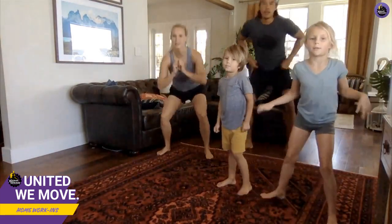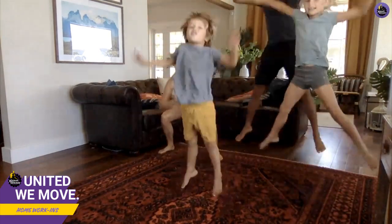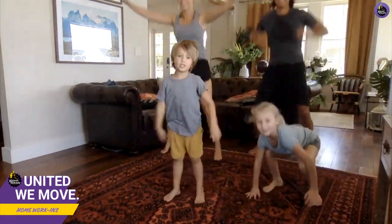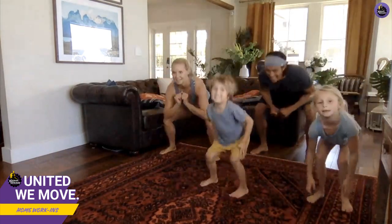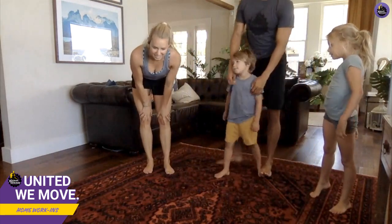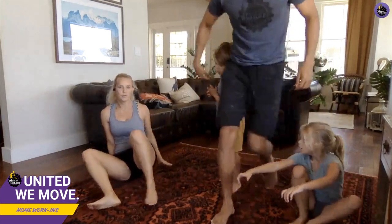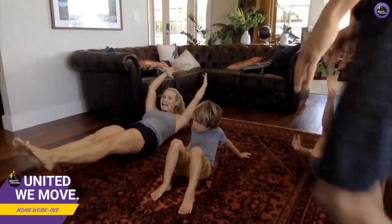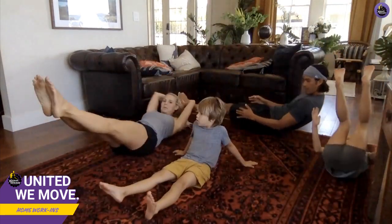These are called starfish jumps. Kind of a squat and then you spring up. Very good! Now this special workout is called a turtle — we're gonna get down on the floor like a turtle and open our shell and close our shell. Open the shell, close it. Good job!